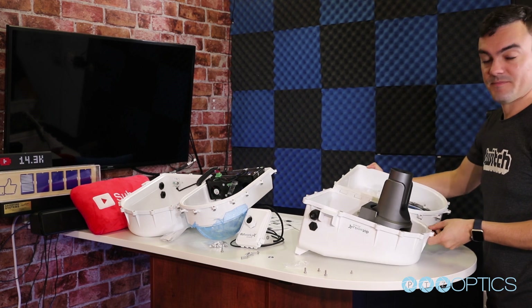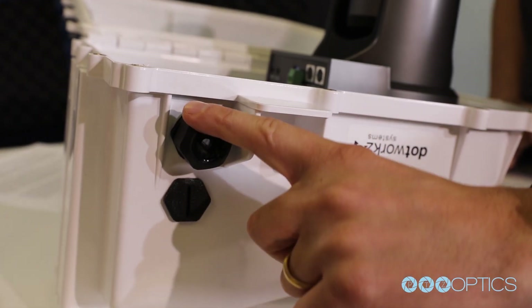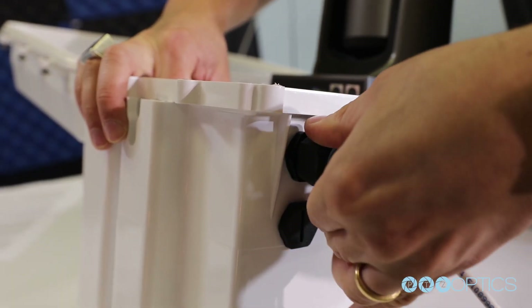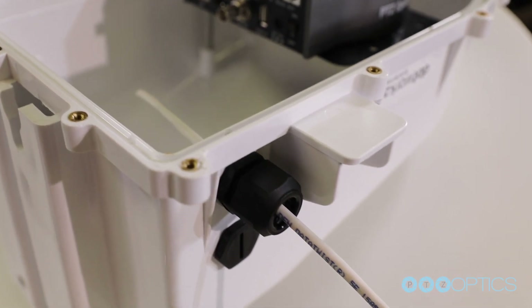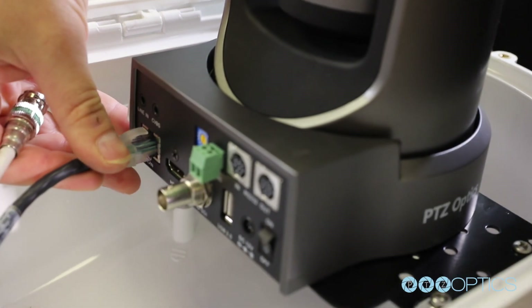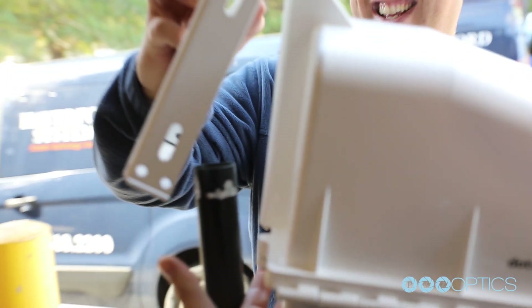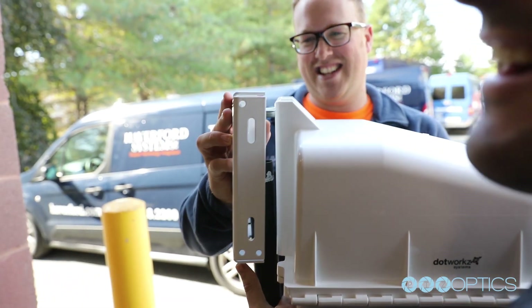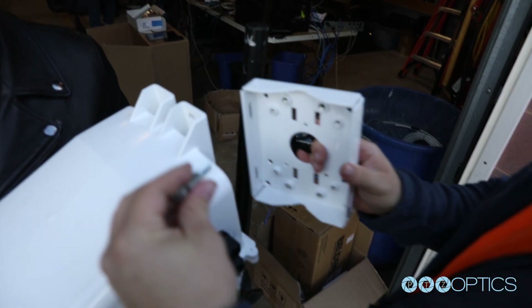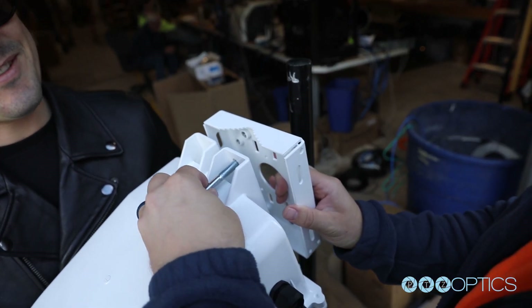Remember that all cabling will need to be un-terminated before passing through the weather-tight holes on the side of each enclosure. Once the cables have made their way through to the inside of your enclosure, you can terminate the ends for a proper camera connection. Next, you can connect your enclosure to the surface with the included hardware. For hard surfaces, we suggest using anchors with the included toggle bolts.